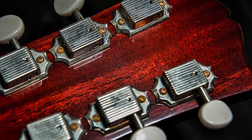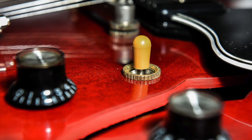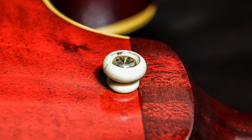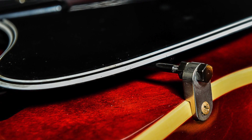For the pickups, we've got two Dog Ear P90s that use Alnico 2 magnets, and these are underwound, so they're a nice low output pickup. As far as the controls, we've got four 500k audio taper pots, and the caps are Sprague Black Beauty Bumblebees.